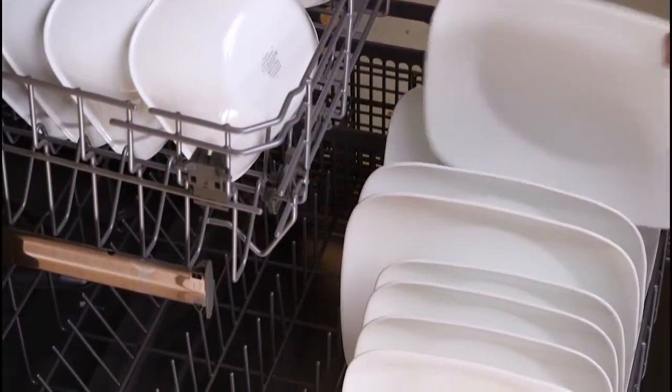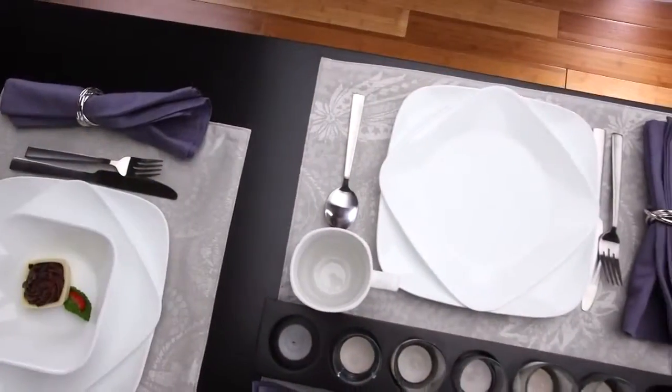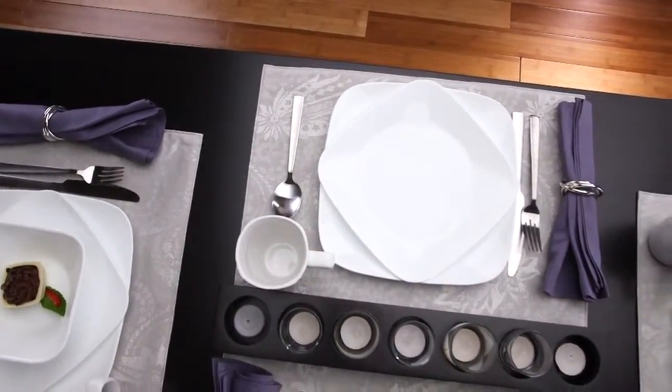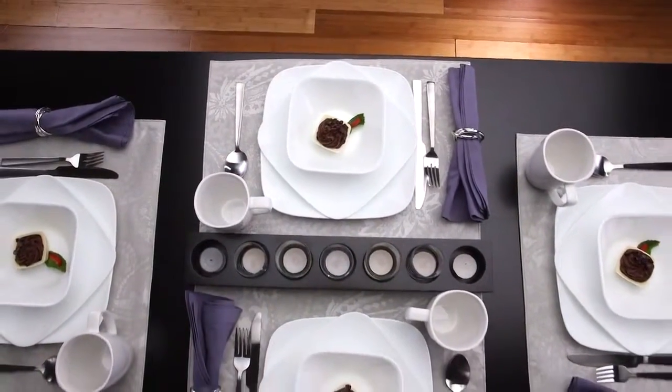They can even be used in the oven, microwave, or dishwasher. Each 16-piece set includes four of all the pieces you'll need — dinner and lunch plates, bowls and porcelain mugs.